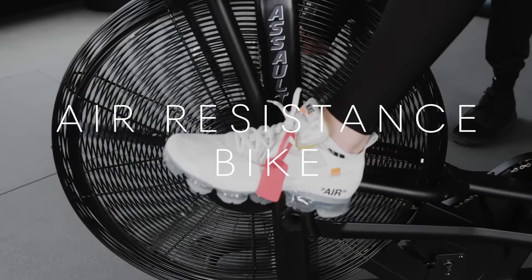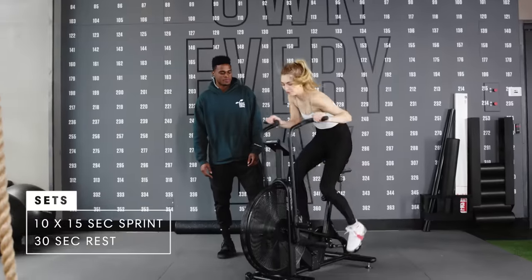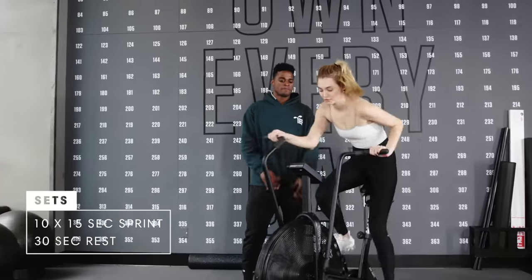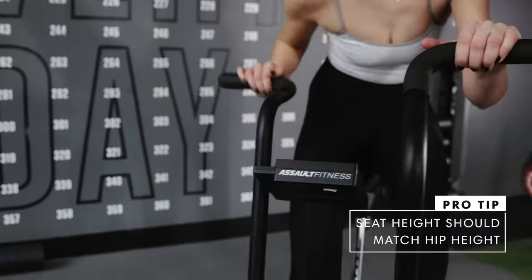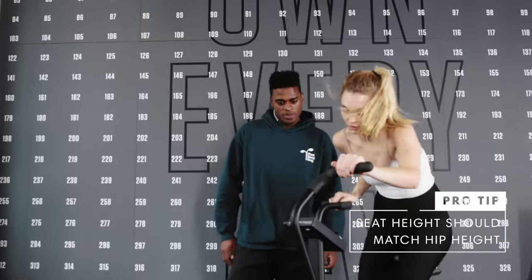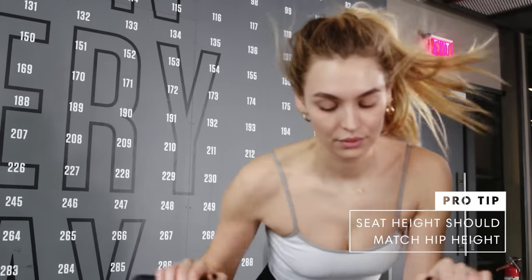Depending upon the intensity levels, whether it's super hard, moderate, or easy, it can serve as anything from a recovery workout to something higher intensity. Think about a bike or conditioning as doing some sprints sometimes, doing something lower intensity, steady state. We use a lot of different ways to maximize results.